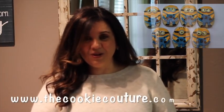Minion cookies — ideas on how to make Minion cookies. Hi everyone, my name is Lupita and welcome to the Cookie Couture. Today I'm going to share with you a throwback cookie. These Minion cookies were some of the first ones that I shared on my blog at thecookiecouture.com around 2013.